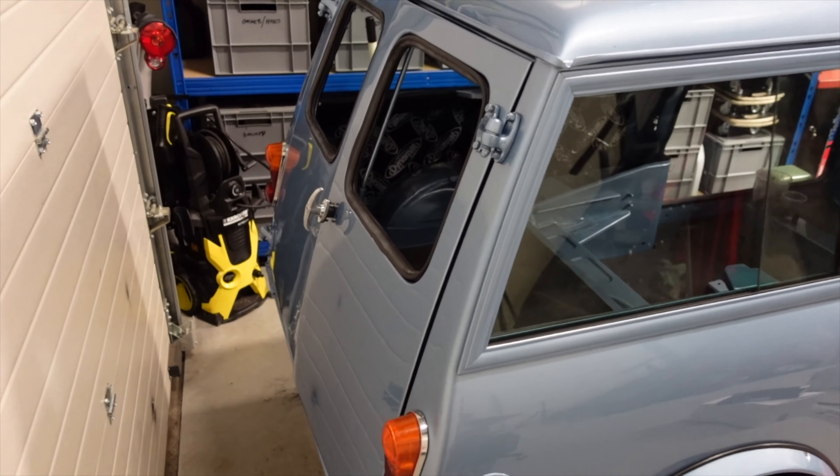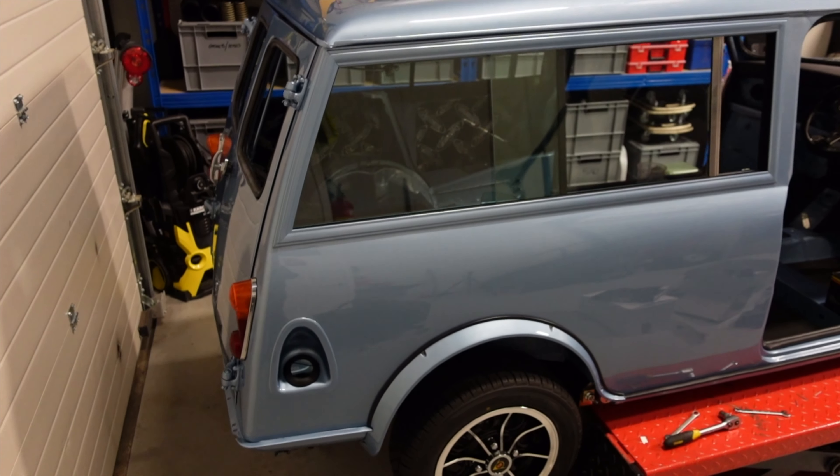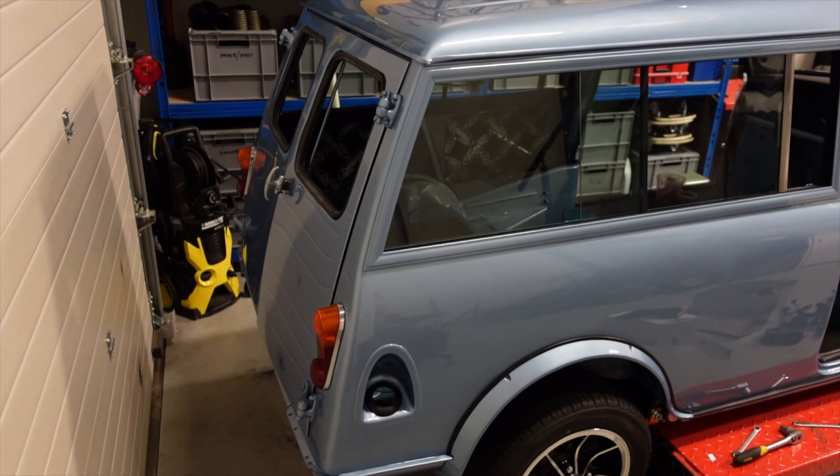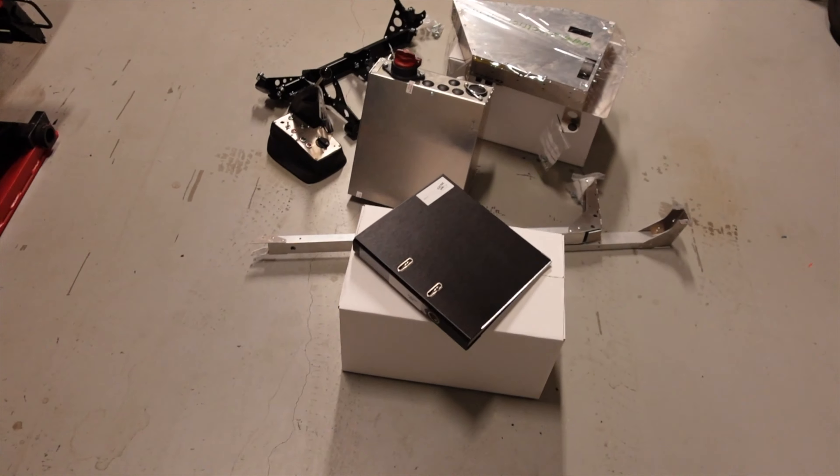That's both doors in place. I think I'm going to order a new lock actually, because it's rustier than I remembered. So I'll do final adjustments when that arrives. But in the meantime, we should talk about this.